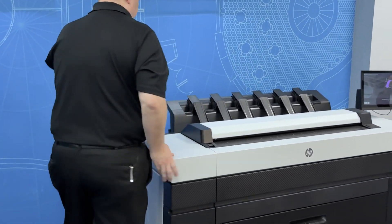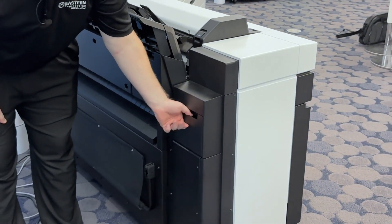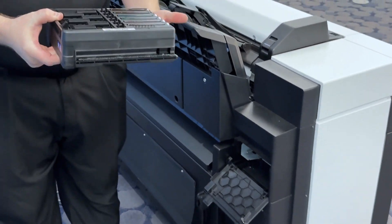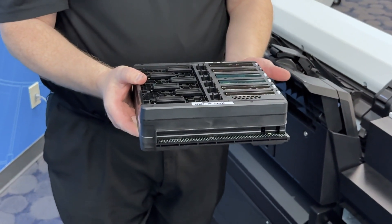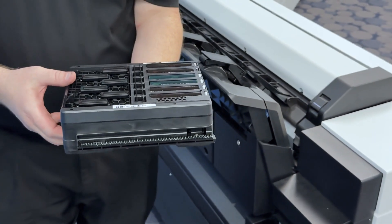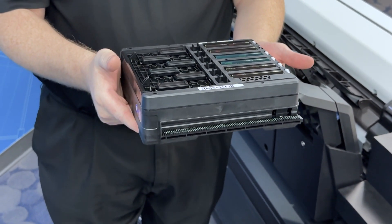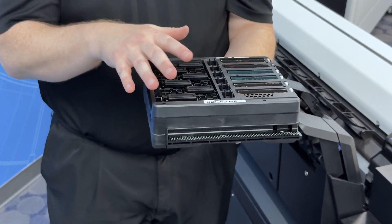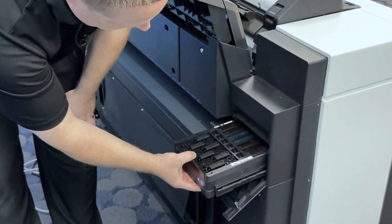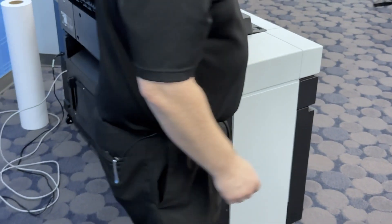The maintenance cartridge is on the far left side of the printer. There's a cover you open up, and then the cartridge — just reach in and pull it out. This is the maintenance cartridge; it wipes and cleans the nozzles, and it's also where the print heads are capped when the printer is not in use. Be careful not to tilt it too much as it could leak ink — keep it level. The new maintenance cartridge comes with a bag you can put the old one in for disposal. The new one is simple to install — just slide it into the tray and close the door, and it'll automatically read the new cartridge.